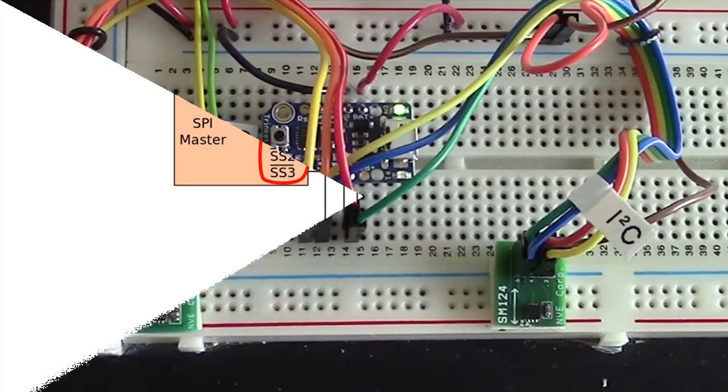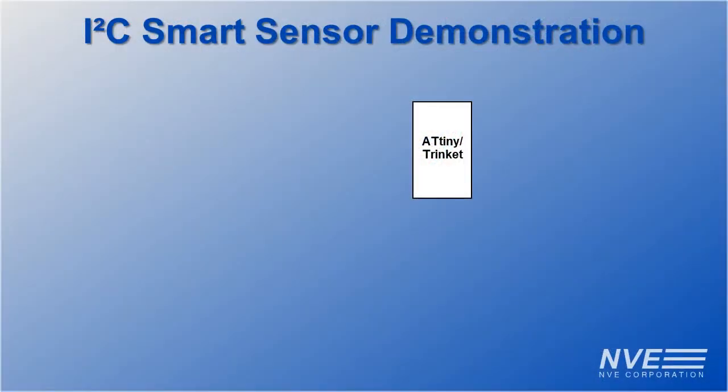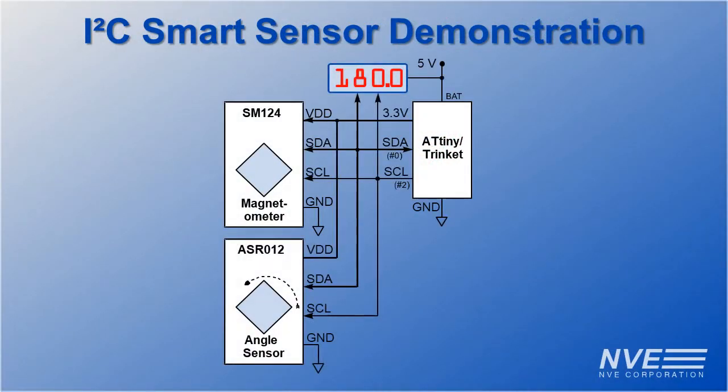The demonstration uses a Trinket board with a 50-cent 8-pin ATtiny microcontroller as an I2C master. The two smart sensors and the I2C display are all connected by just four wires — two for the I2C plus power and ground. So we could do this with a 25-cent six-pin microcontroller and still have a couple of extra pins.